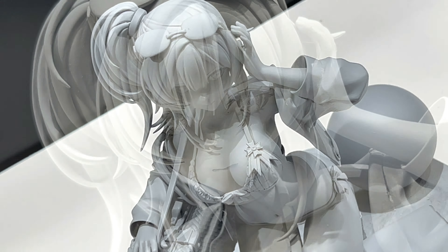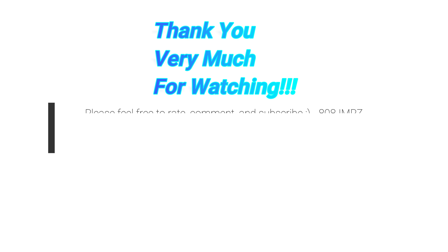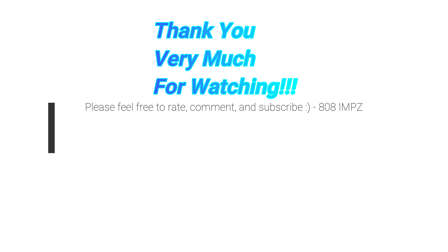When it's painted it should be pretty awesome. Let me know what you guys think — feel free to rate, comment, and subscribe. See you again soon, domo arigato, mata aimasho, ja ne, thanks for watching.